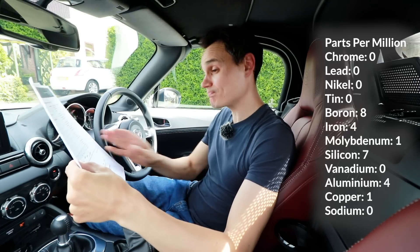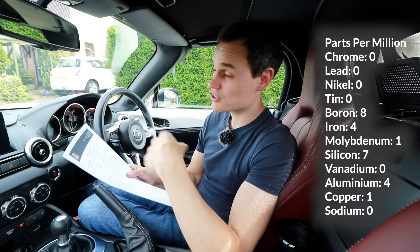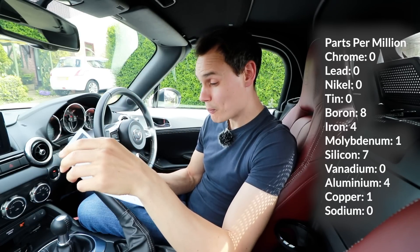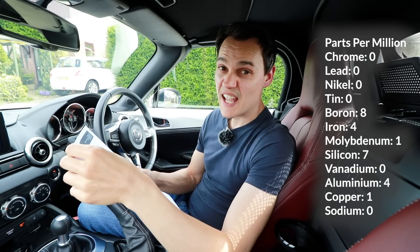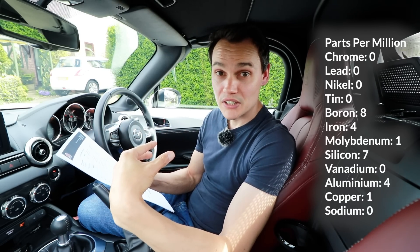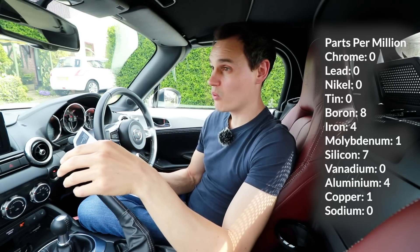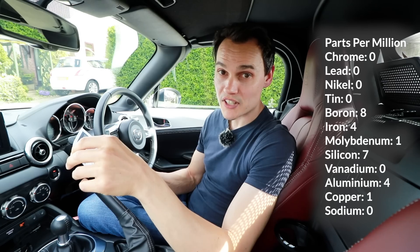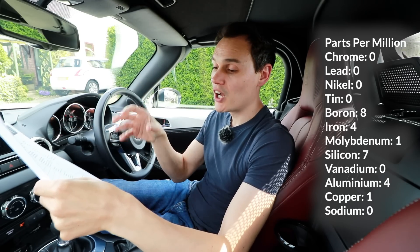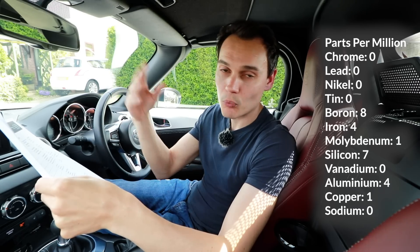Iron: four parts per million. So that is probably wear from my engine — there's a lot of iron in my engine; it's made of iron and aluminium, the primary metals. Four parts per million after 3,500 miles is the equivalent of a road-driven engine. It's very low. Driving this car on track does not seem to be wearing it out a lot quicker than a normal road-driven engine. I can't compare it to another MX-5 not driven on track, but comparing it to other oil analysis I've found online, that seems like a very low number.